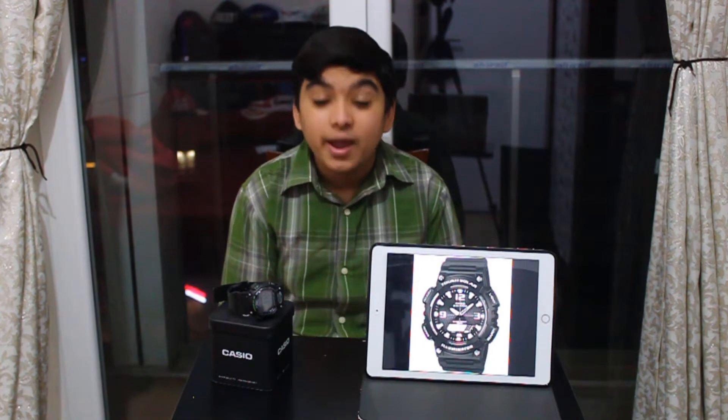Hey there YouTube! Welcome to another Euatech video. In today's video I'll be giving you guys a review and unboxing of the brand new Casio TUF Solar watch. So let's get right to it.